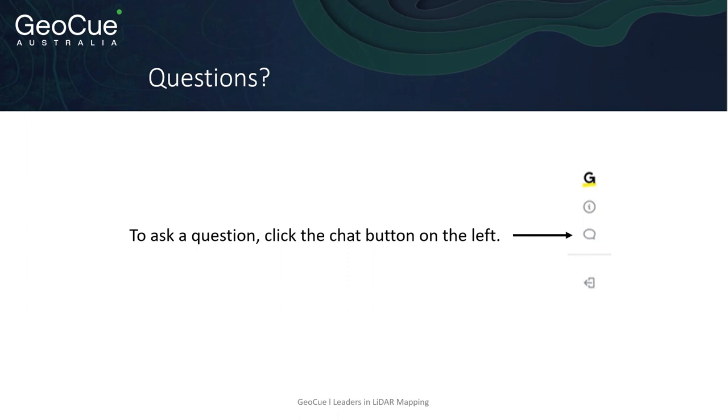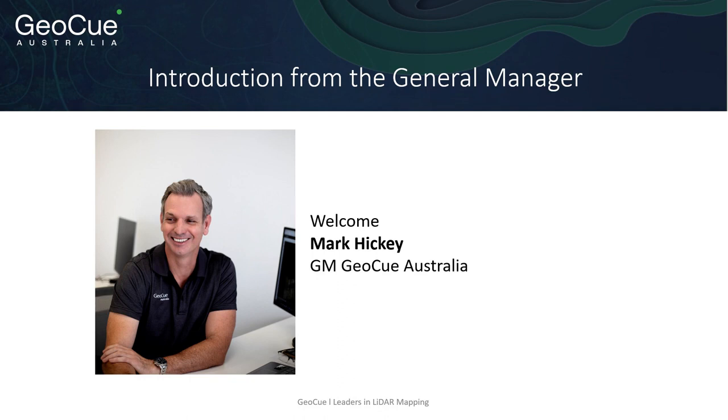Please submit any questions in the GoToWebinar chat on the left hand side of the screen and we'll have a response for you within 24 hours. Now I'd like to introduce the General Manager of GeoQ Australia, Mark Hickey.